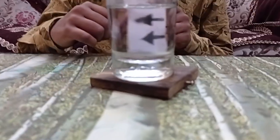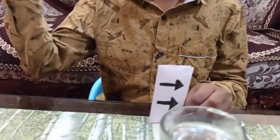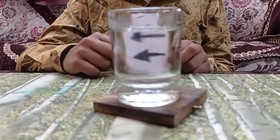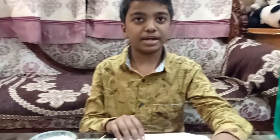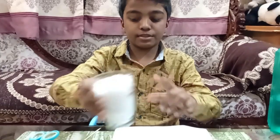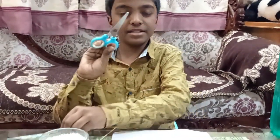These arrows are pointing to my left side, but through the glass you can see they appear to point to my right side. This is a trick of science. Let's move to the next experiment, called the spinning snake. For this you need a sheet of paper, a glass filled with salt, a chopstick, a needle, a pen, and scissors.